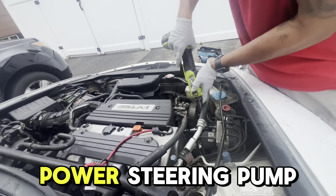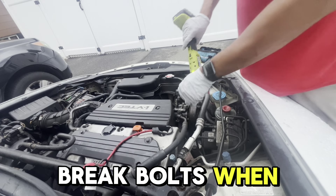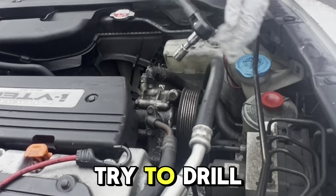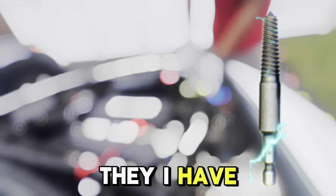I'm removing the power steering pump and the power steering reservoir to have more room. It's very common to break bolts when working on cars, so I was going to try to drill a hole and use bolt extractors — they always work, I have used them before, they're perfect.